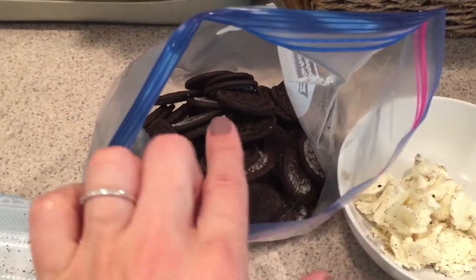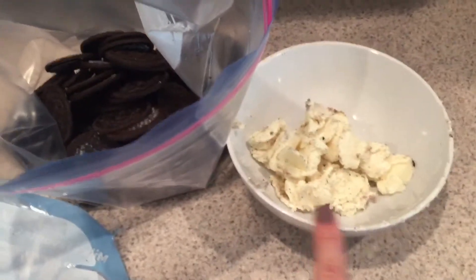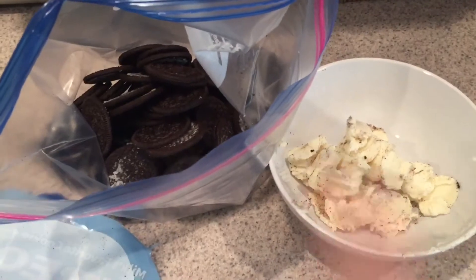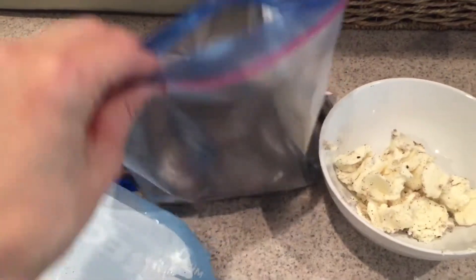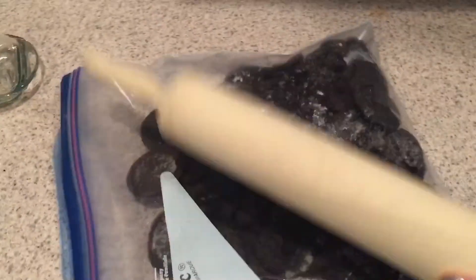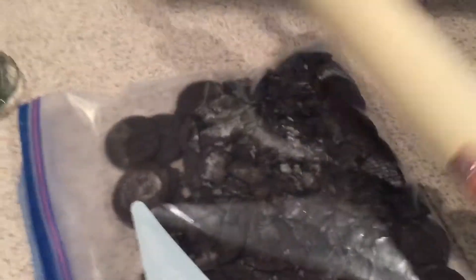You split the Oreos into the cookie part and the icing part, separating them between the bag and the bowl. Then you can seal the bag and crunch the cookies — I do that with a rolling pin. You can do it any way you want, just get them as fine as you can.